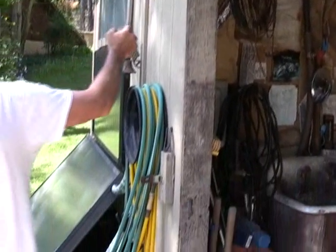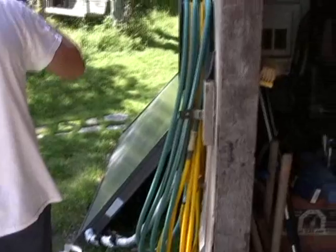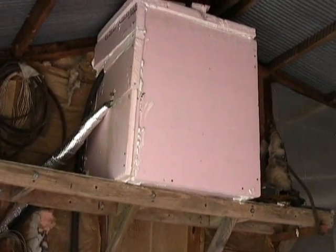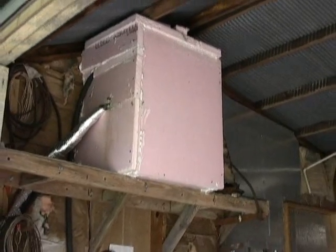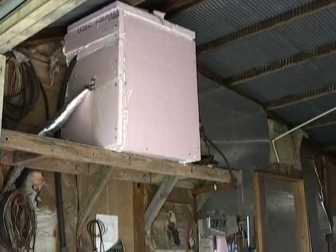As it cools it comes back down this loop, and driven by gravity and sunlight it will just continue to cycle and move heat up to that well-insulated tank. It's called a gravity system. It's very inexpensive — connected with automotive heater hose. If you don't count the cost of the electric water heater, I don't think I've got $75 in the whole system.